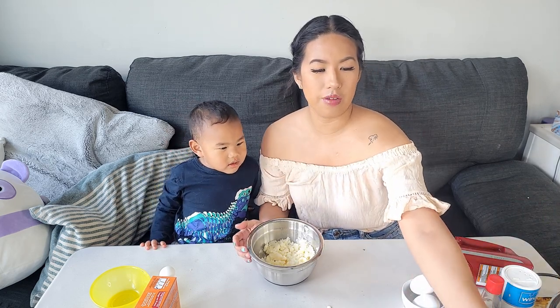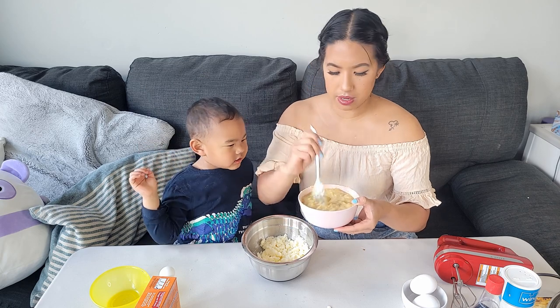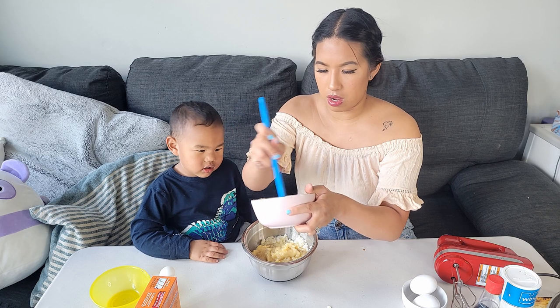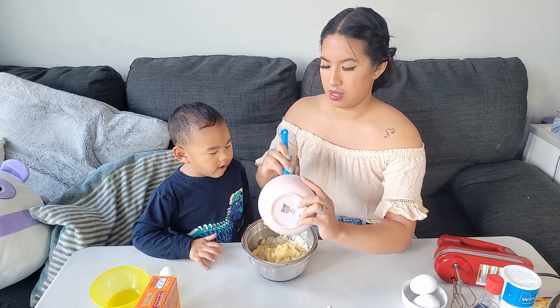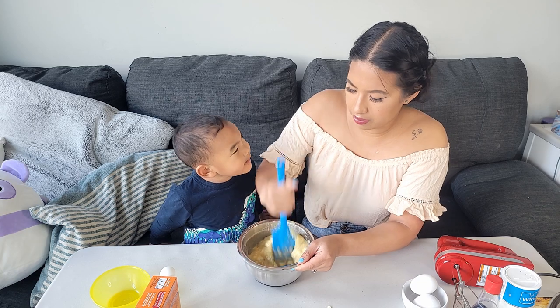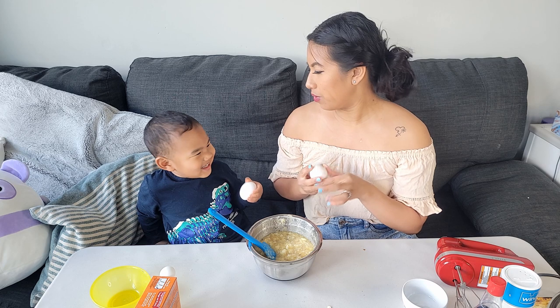So now, after you've mashed the sugar and the butter together, you're going to add the mashed bananas in the bowl. Do you want to do it? Make sure you get all of the banana, and then you're gonna mix it. So next you're gonna crack in two large eggs — one for you, one for mama. Cheers!